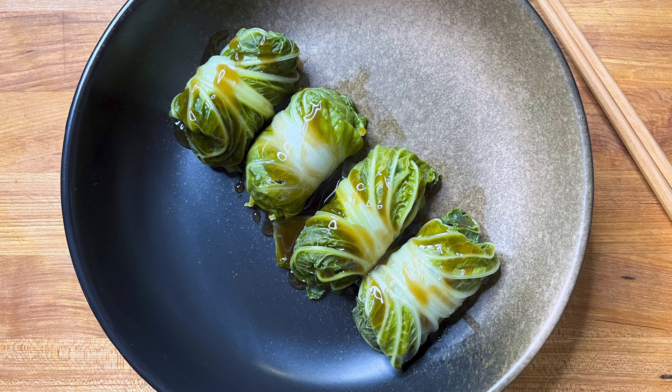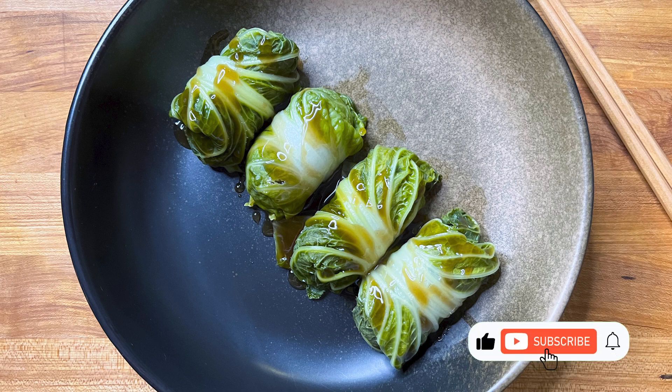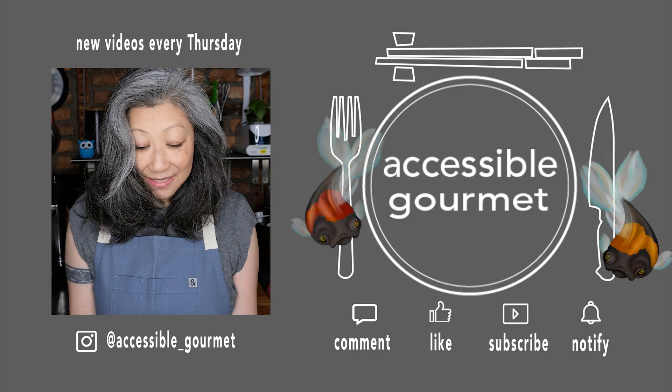There it is — ground chicken and shiitake cabbage rolls. I hope you all try to make this at home. Thank you so much for spending some time with me today; I really do appreciate each and every one of you. If you like this video give it a like, if you loved it please consider subscribing and hitting that notification bell because I put out new videos every Thursday. Thank you again, and until next time, happy cooking!